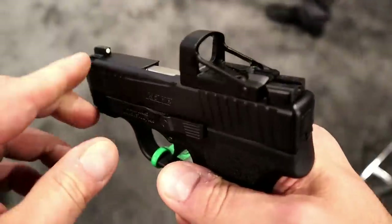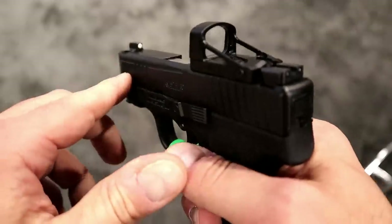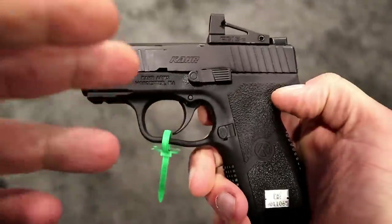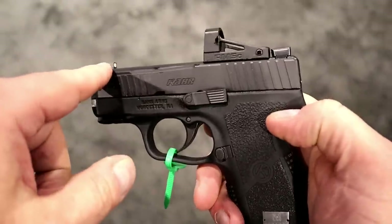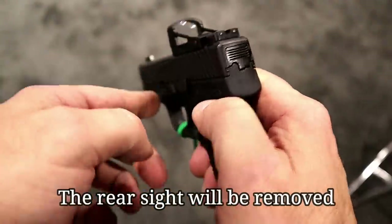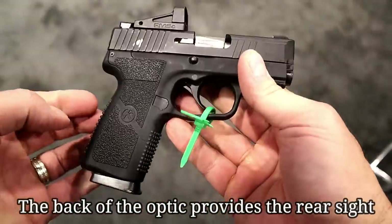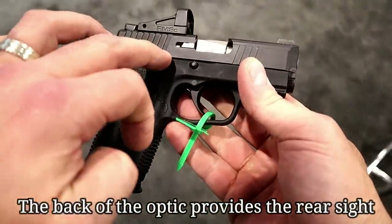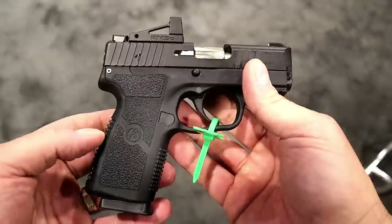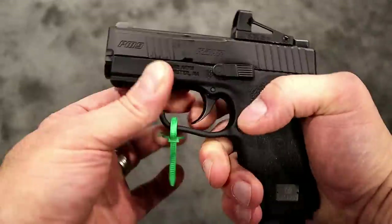On my PM9 Covert it comes standard with night sights, but this model will not, and the reason for that is so that you don't have two dots — that makes perfect sense. The PM9 Covert will have a single dot so that you can still use it if, for some reason, your red dot goes out, but it will prevent having two dots. Here it is, the PM9 Covert, with the red dot slide cut to fit a Shield optic, and a lot of people are checking this out at the Carr Arms booth.